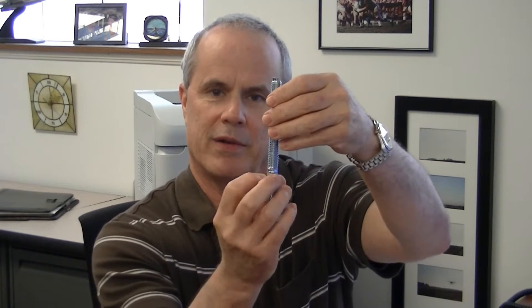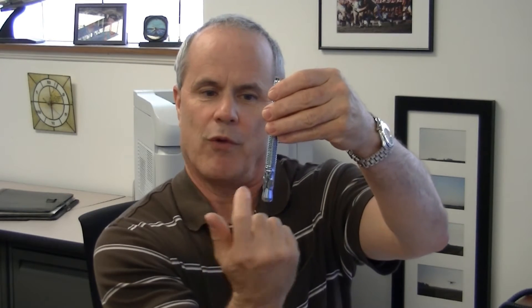The way these anchors work is you put them in the concrete and as they're expanded and tightened down, the forces in the hole in the concrete start pushing outward. That's called a cone of concrete that's created to get the holding values for the wedge anchors.